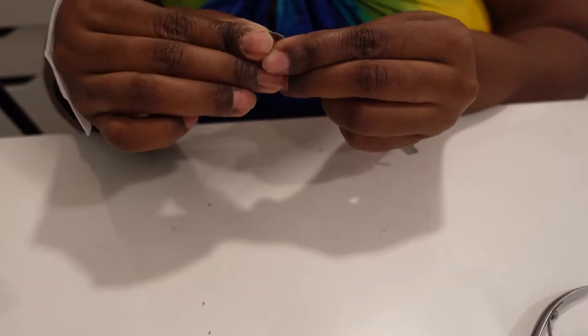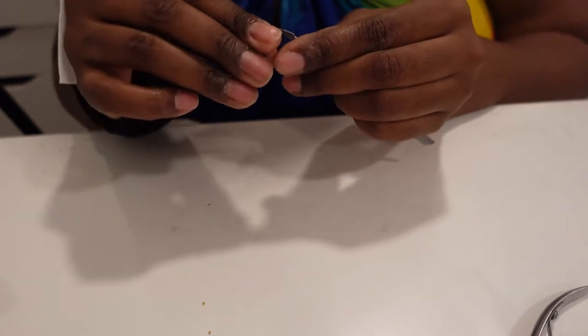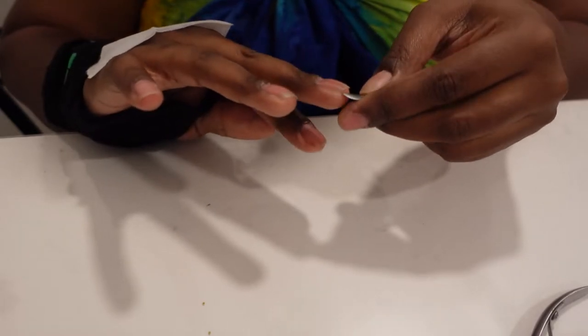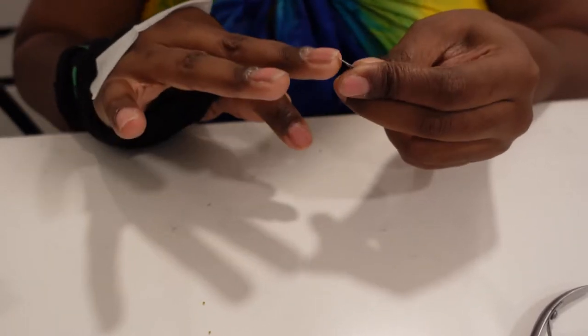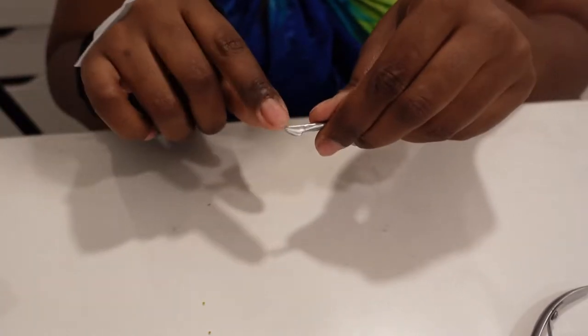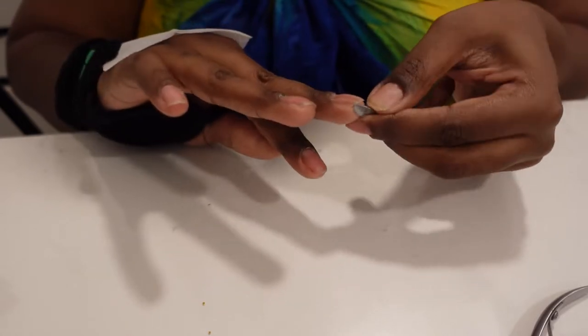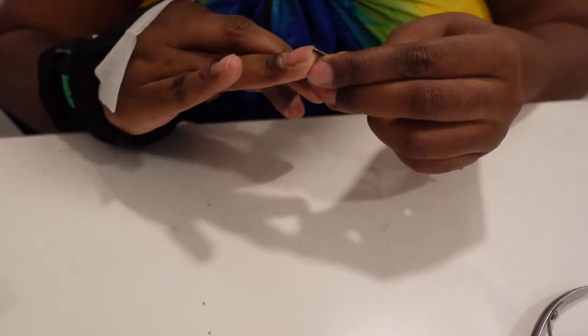The nail infection was brutal y'all. So once you push back all of your cuticles, you want to go ahead and use the other end of the cuticle pusher to clean up under your nails - again, gently. You don't want to do anything that's going to possibly make you bleed or anything like that. We want to keep your nails as sanitized as possible.